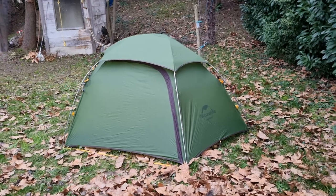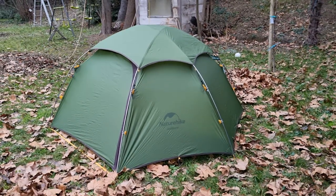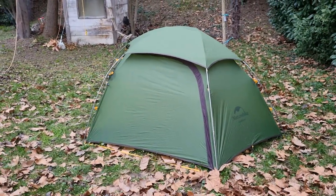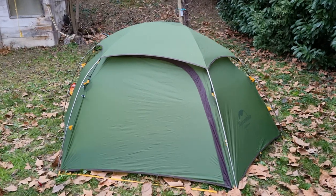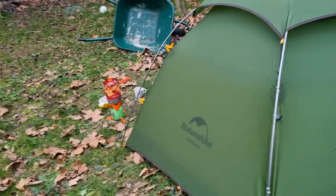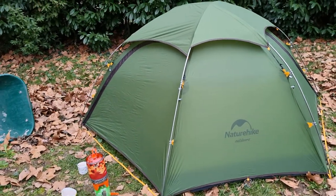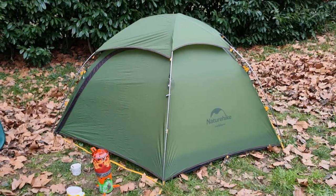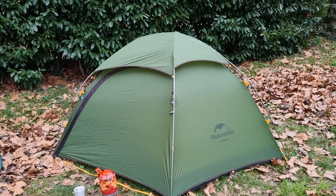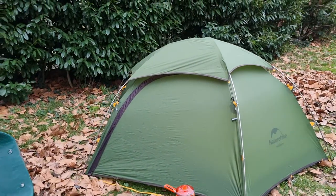I received this tent from Collins Outdoors two days ago and today I finally found some time to put it up. The tent is a Cloud Peak tool from Nature Hike — you can see the logo here. I managed to test it this afternoon and try to cook some hot chocolate in it. It was not a very elaborate test, but honestly it's very livable.